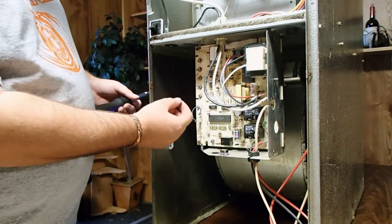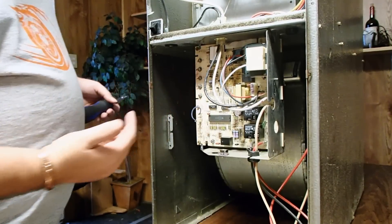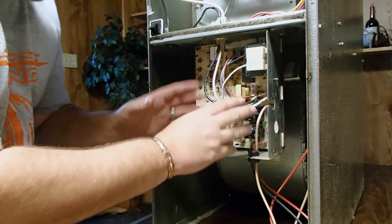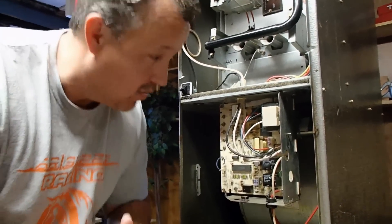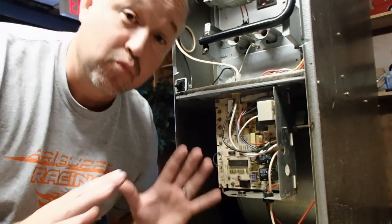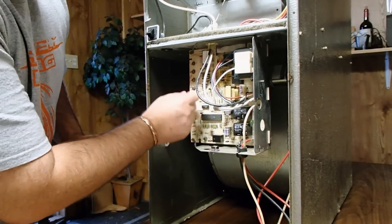Make a note. Take a picture of which wires went where. So many times people just get in here in a mad hurry, they start pulling wires off — holy smokes, they forgot where they went. Trouble. Big trouble. But anyways, mark every wire.